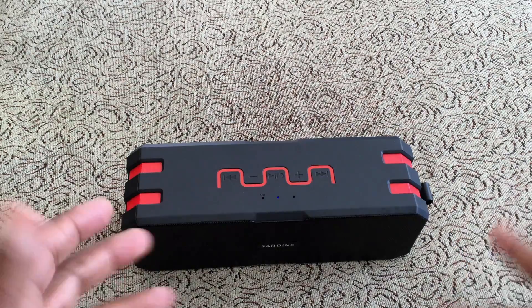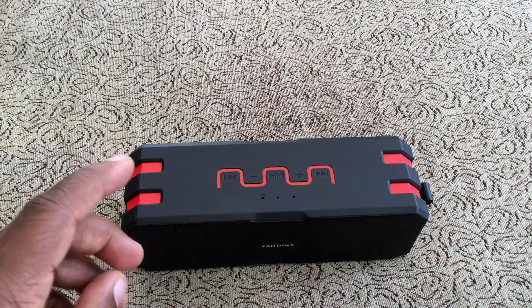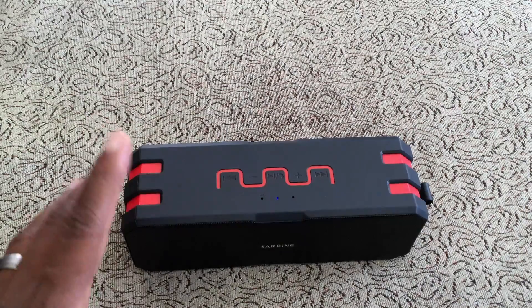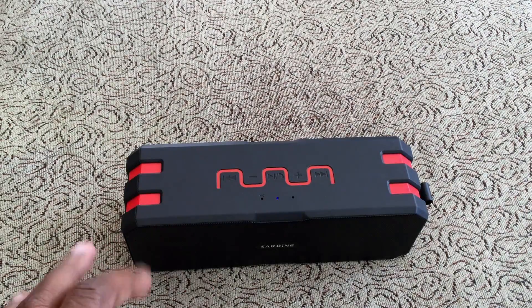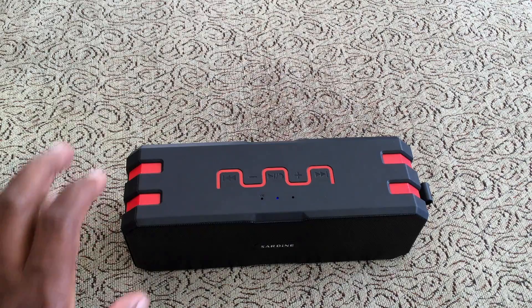What's up everybody, Kwame here back again with another video. My channel is all about helping you find affordable consumer electronic technology for under a hundred dollars. Today I have a waterproof Bluetooth 4.0 speaker.